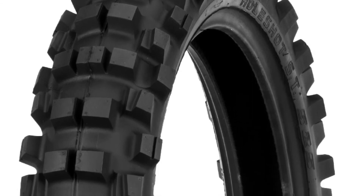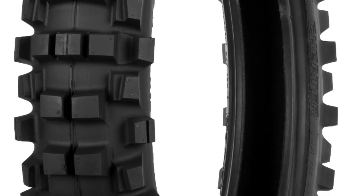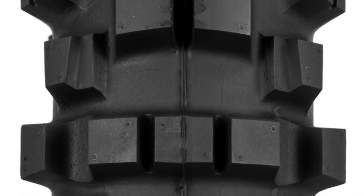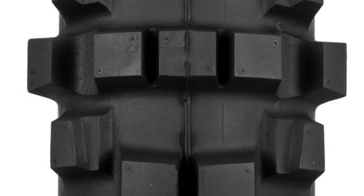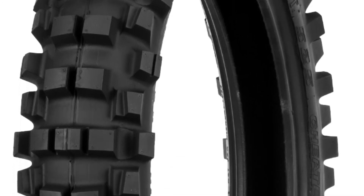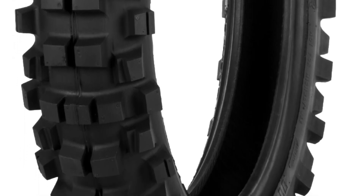On the rear tire side, Shinko had a tire called the 505 Hybrid Cheater — kind of a trail enduro tire that also combined some trials tire stuff with a closer-together tread pattern. The new tire they've come out with is the 525S Extreme Enduro. This is almost an exact duplicate of the Golden Tire 216 rear tire, which I'm currently running on my KTM. It lists itself as being for intermediate to hard terrain and has a durometer rating of 50 to 52.